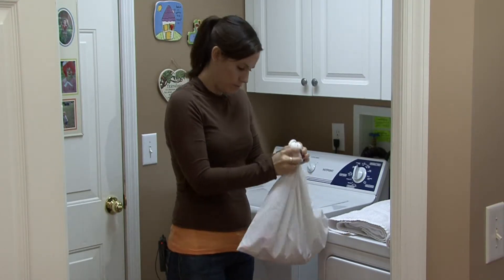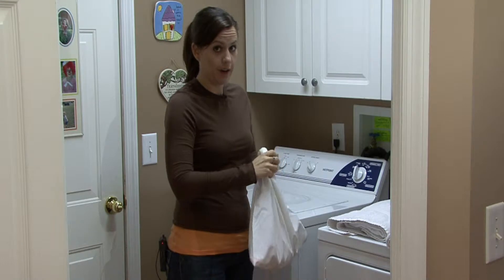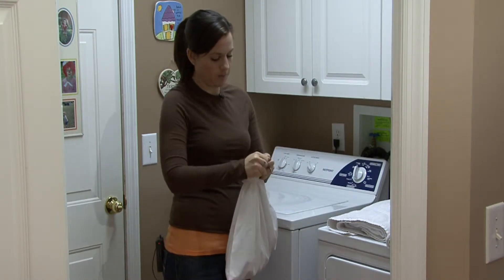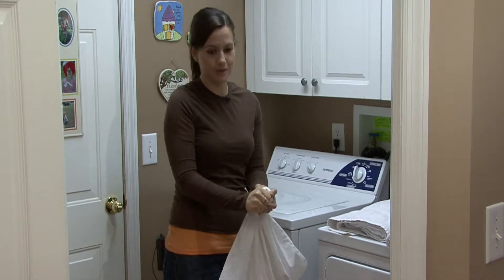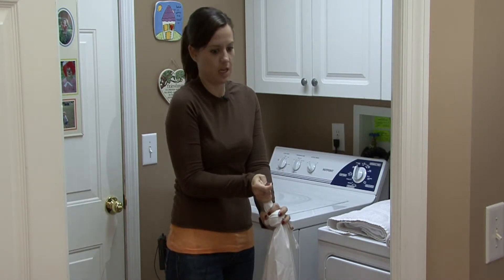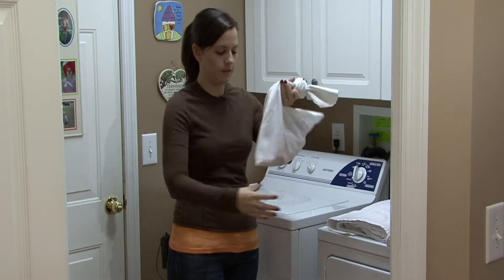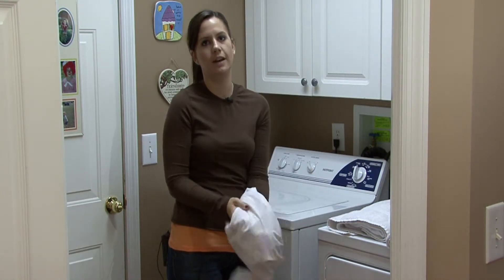You also want to have two white towels on hand. Your white towels are going to be your shock absorbers for when your washing machine is spinning and tossing and turning. You really want to protect your bathing suit since it's made of a lot of spandex and a lot of elastic.